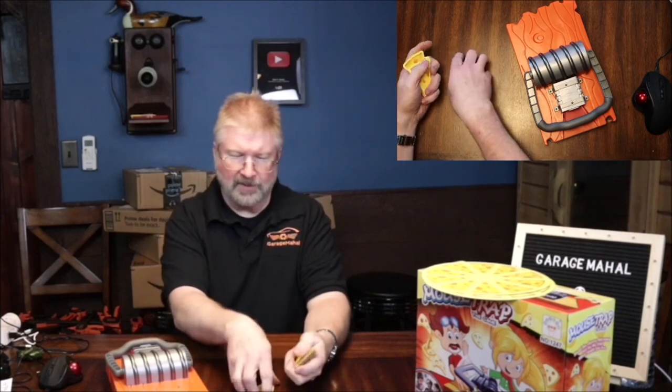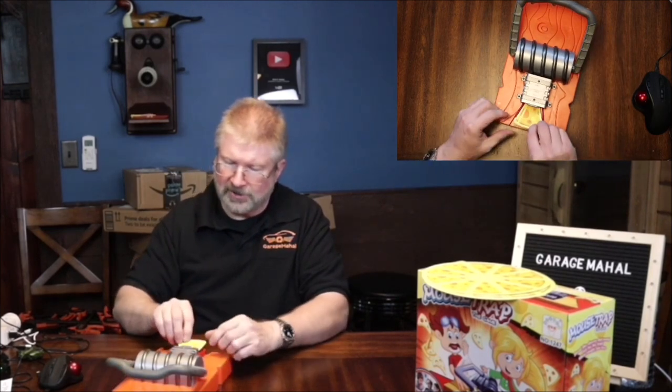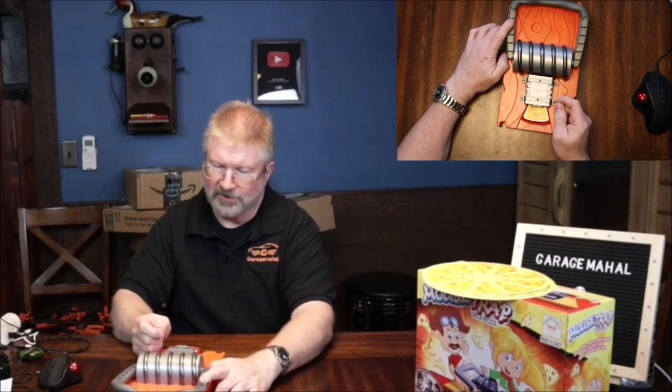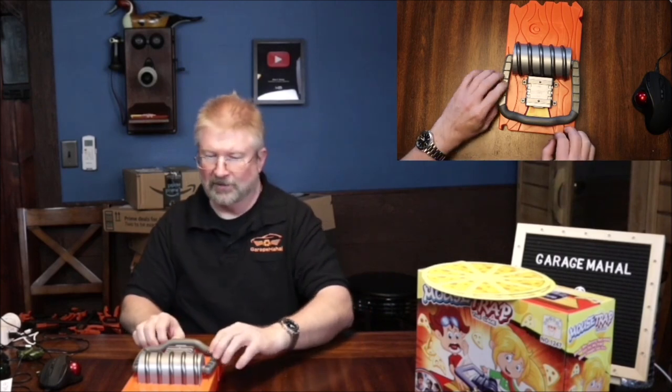The object of the game is that we want to fill up this little compartment here — this is setting the trap. You're going to put your little cheese slices in here, and this will activate your difficulty level. So this is easy — that's like one, two, and then you got a third level, so that makes it very difficult to get in there. So the trap is set. I'm going to put this on easy. If you lose a turn, you reset the trap.